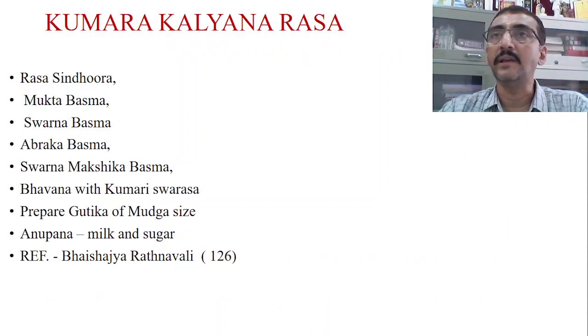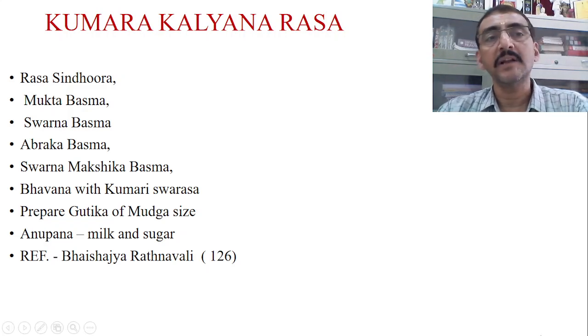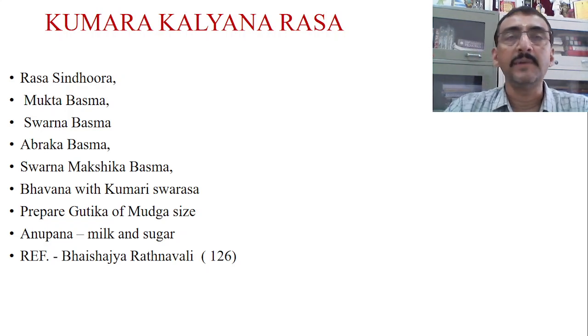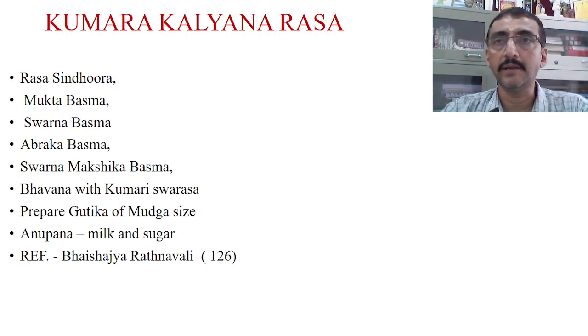The name of the yoga is Kumara Kalyanarasa. Kumara Kalyanarasa is a very famous combination which is commonly used in children. This Kumara Kalyanarasa is basically explained in Baisajjaratnavali, in the Bala Roga Adhighara, in slokas numbered around 122 to 126.